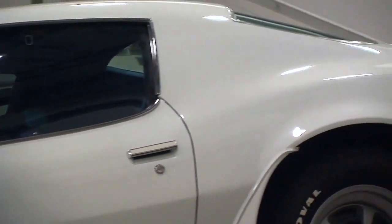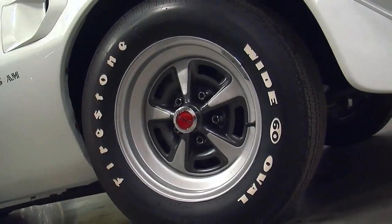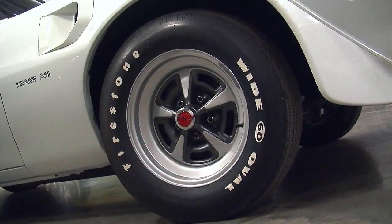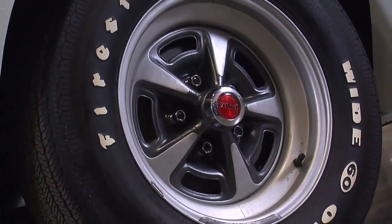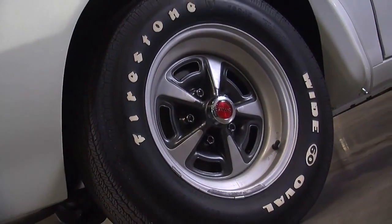It's got 11-inch power front discs in the front, 9-inch drums in the back, and it's rolling on 15x7 Pontiac Rally 2 wheels. There's an interesting piece of trivia about the 1970.5 15x7 Rally 2 wheel — if you look closely, you'll see that it's a 14-inch wheel face that has an added band of steel to bring it up to that 15-inch diameter. That's unique to this car only.